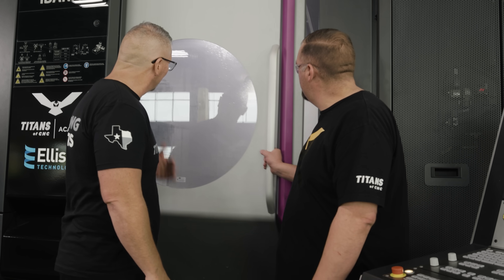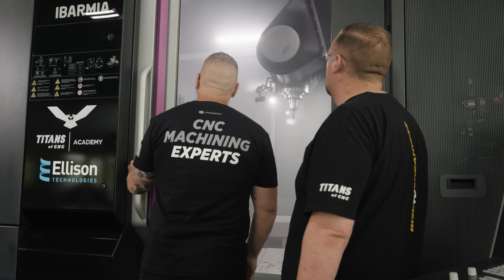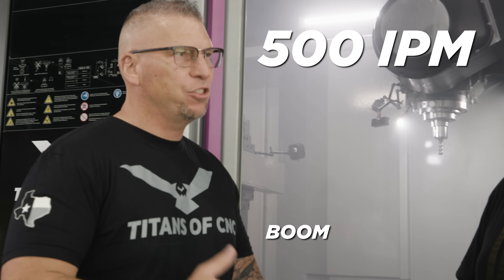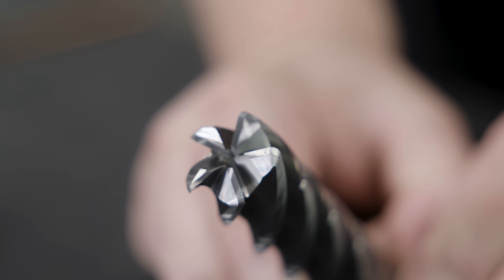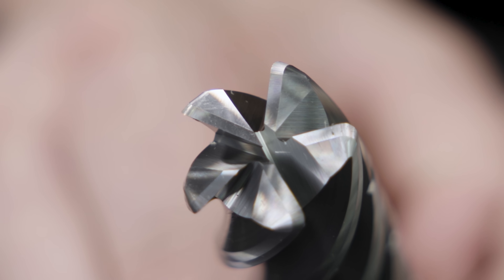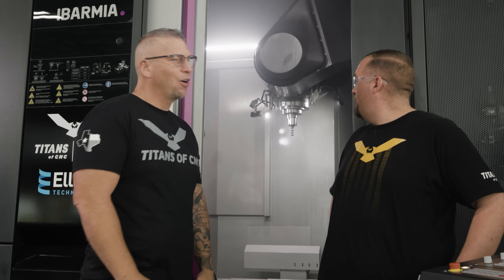Can't believe that tool survived 25% radial at 500 inches per minute. This is a tool meant for profiling — it has shallow flutes and a strong core. The design of the flute comes down and it's elongated to the next one, so it can take a bigger cut. That is a proprietary design element that Kennametal does.